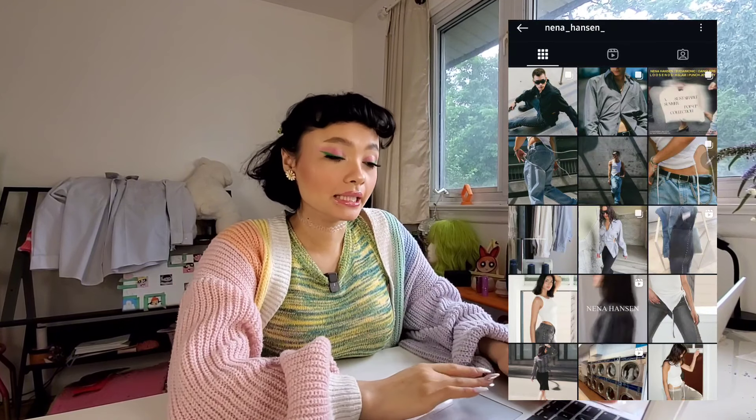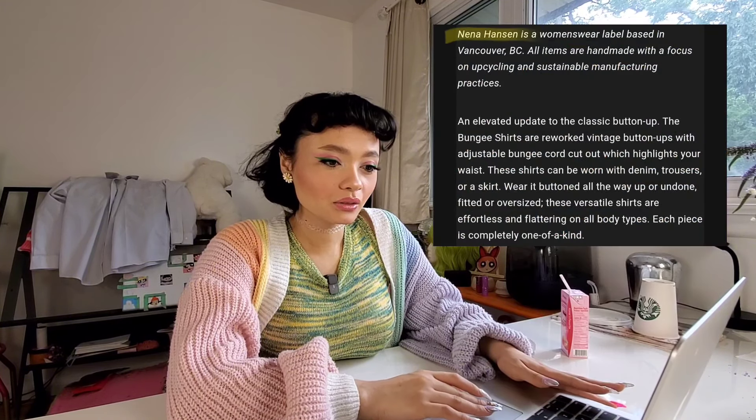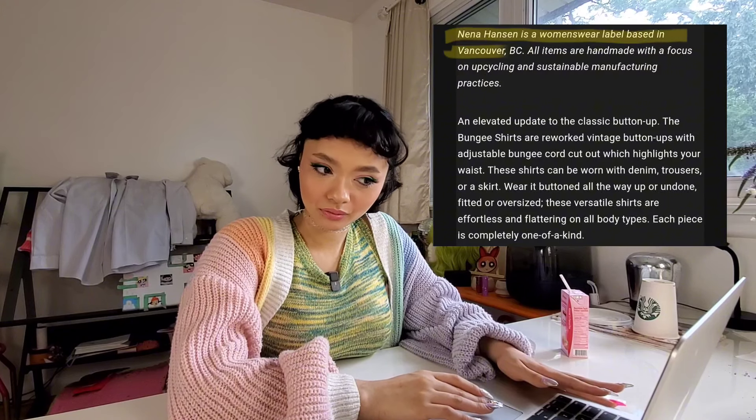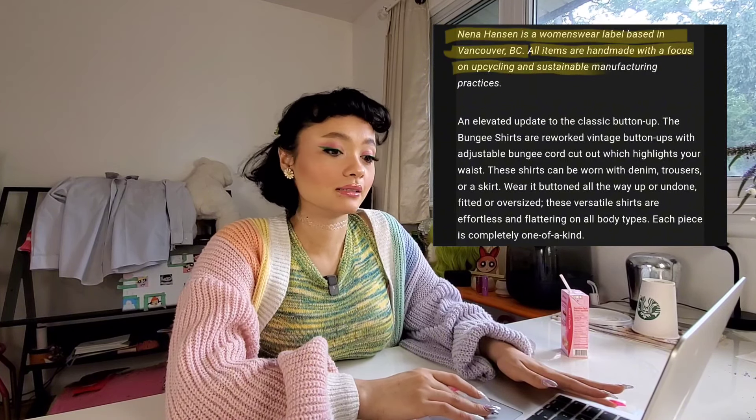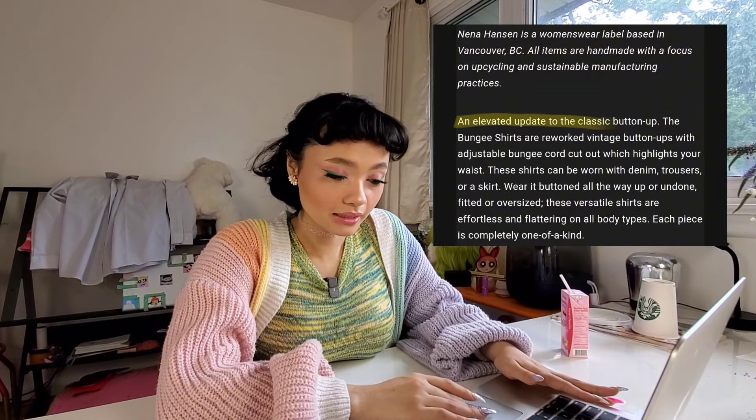Today, I'm going to be making one of these bungee shirts. It is by a brand called Nina Henson. Nina Henson is a women's wear label based in Vancouver, BC. All items are handmade with a focus on upcycling and sustainable manufacturing practices. The bungee shirts are reworked vintage button-ups with adjustable bungee cords cut out which highlight your waist.